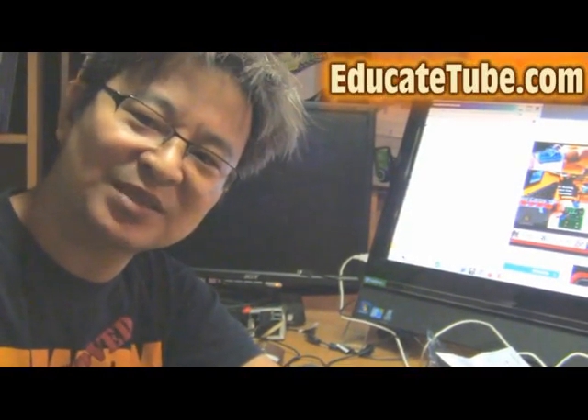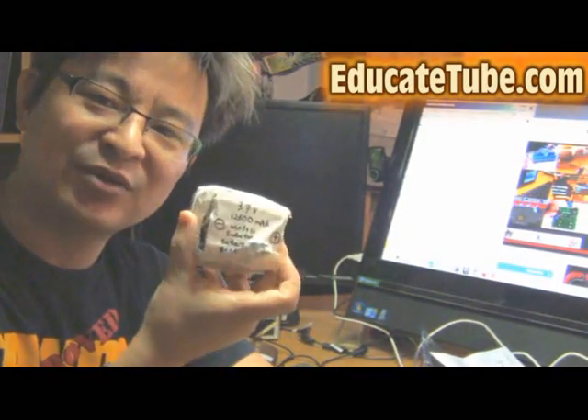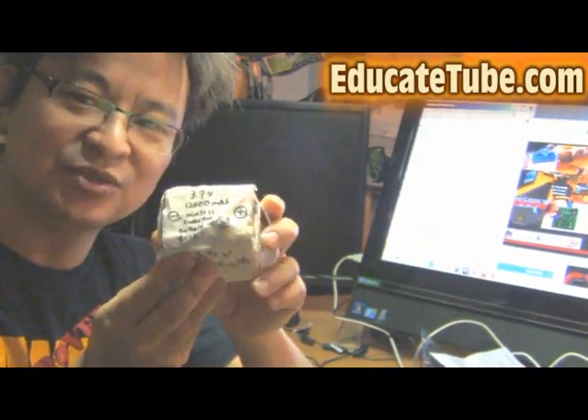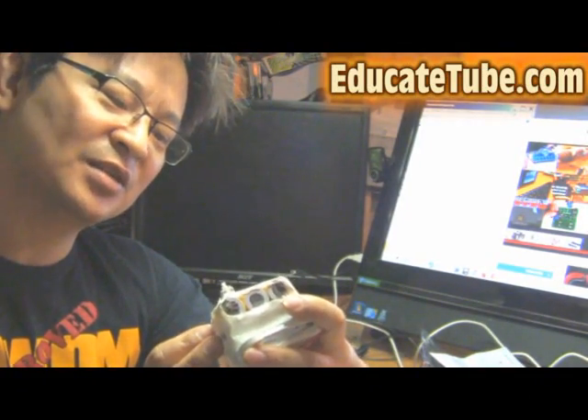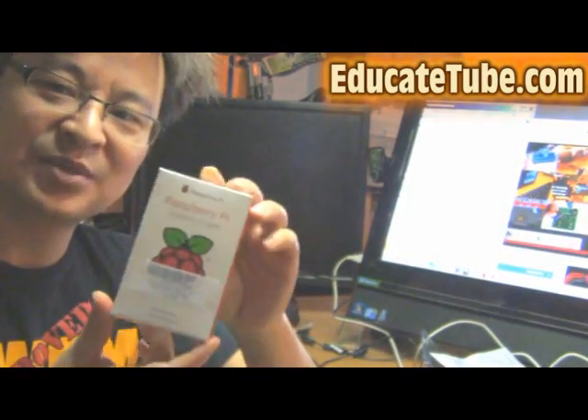Welcome back to EducateTube.com, my name is Sipski, your host. Last time I showed you the lithium battery power pack — this is a battery bank that I built, do it yourself. It's a 12,600 mAh battery, and I told you that I want to be able to hook it up to a Raspberry Pi.